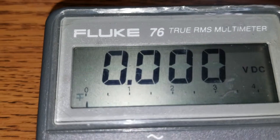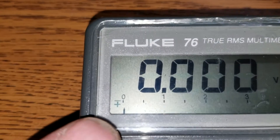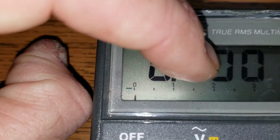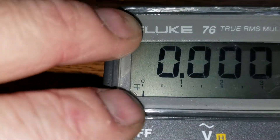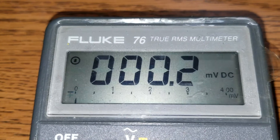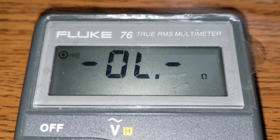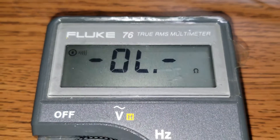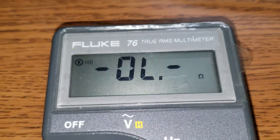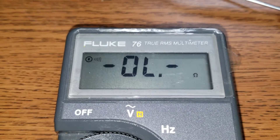I can't believe it — it worked! Yeah, it worked, no kidding. Well, there you go — how to fix a Fluke 76 with a dim and erratic display.